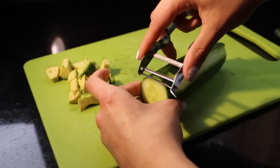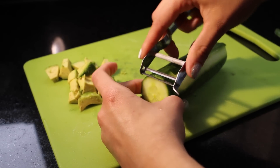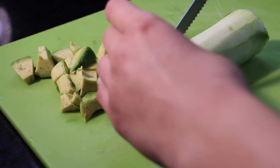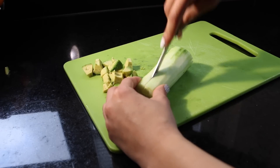Do the same thing with your cucumber. Peel it, cut it in half, then turn it and cut it in half again. I like to remove the back part because it just looks weird to me. Then cut it into small pieces and that's it.